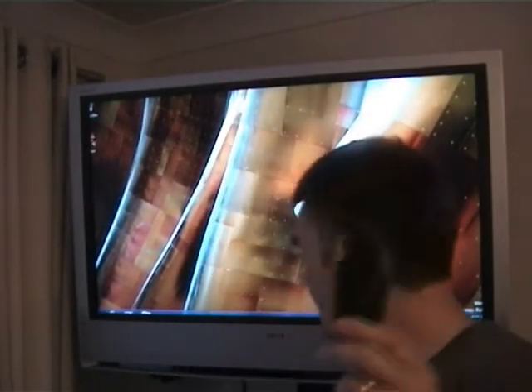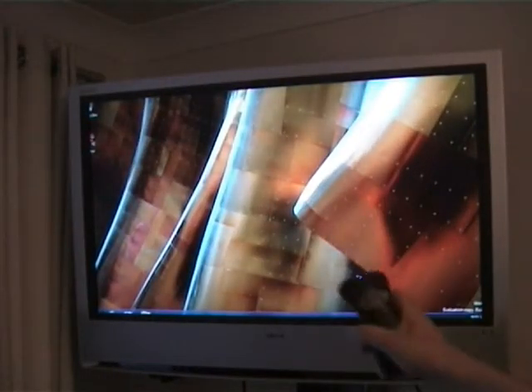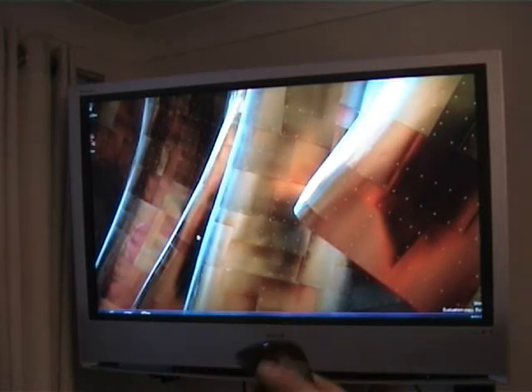I've got my laptop hooked up to the TV. You pull this trigger here and as you pull this trigger it activates the mouse. You hold down the trigger for it to enable the movement — if you don't have the trigger held down it doesn't move. You hold down the trigger and then you can just click with the mouse button.